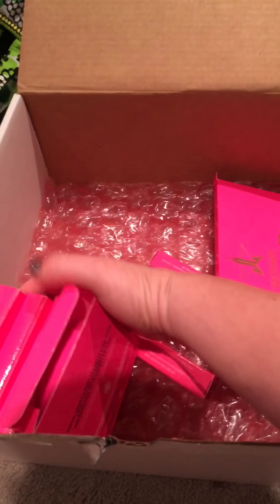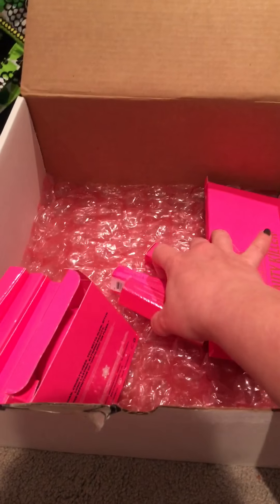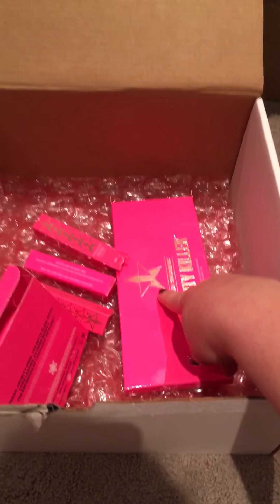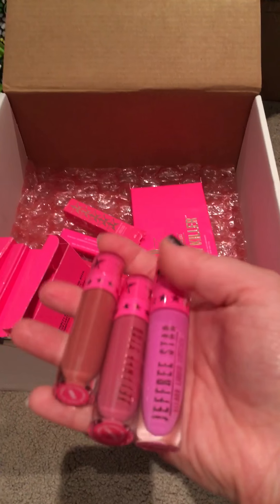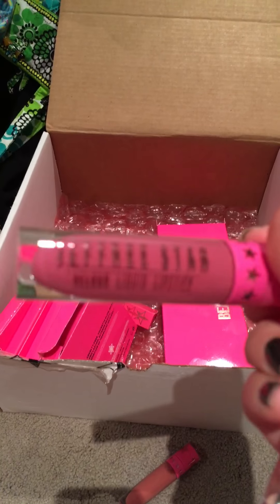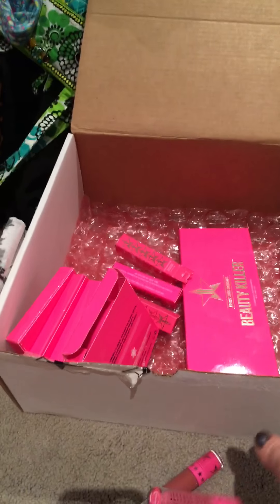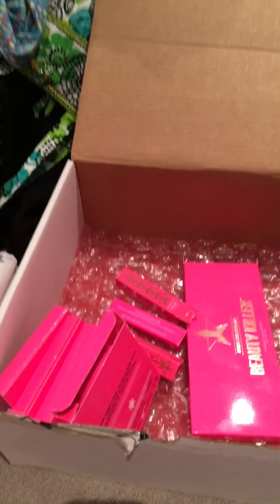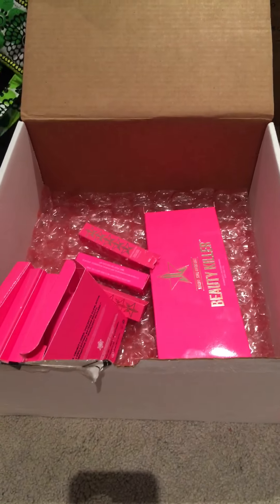I got all four of the Skin Frosts, three Velour Liquid Lipsticks, and the Beauty Killer Palette. These are the three Velour Liquid Lipsticks that I already have — Gemini, Doll Parts, and Queen Supreme. I made an order about a couple weeks ago, decided I love those, and I've been getting really into Jeffree Star lately.